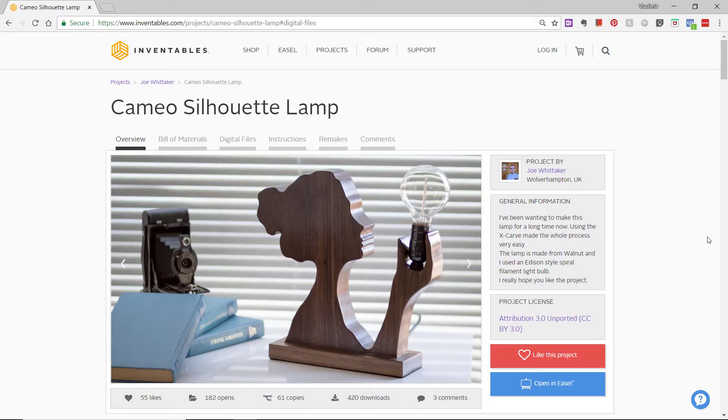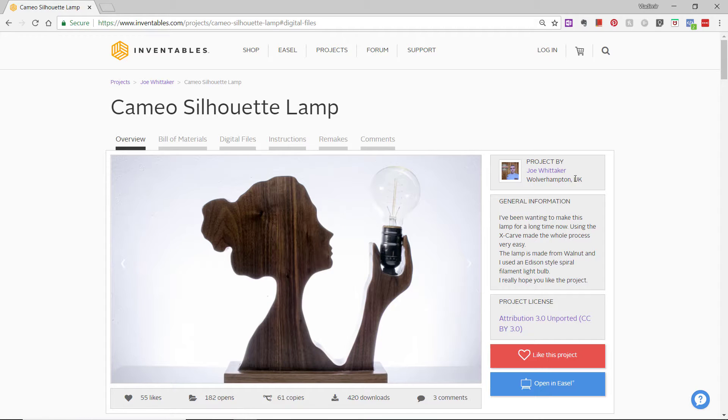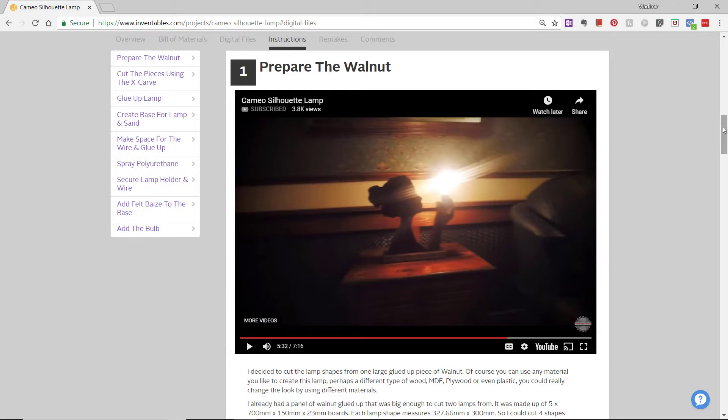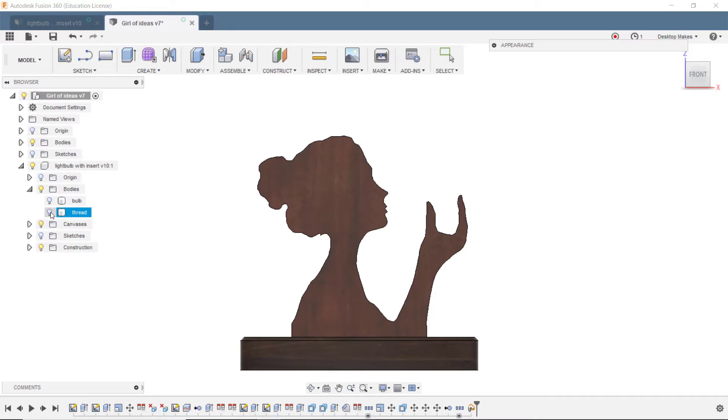I had a similar project idea which involved this silhouette lamp. The original version uses a real Edison light bulb that you plug in, but I wanted to scale the CNC part down to fit on my Nomad Pro and 3D print a light bulb using an LED instead. The inspiration came from the Inventables website under their projects tab — this one is done by Joe Whittaker, who has a great write-up and YouTube video. You have access to the SVG files and can bring them into Fusion 360 to extrude as a body — I'll leave the link below.